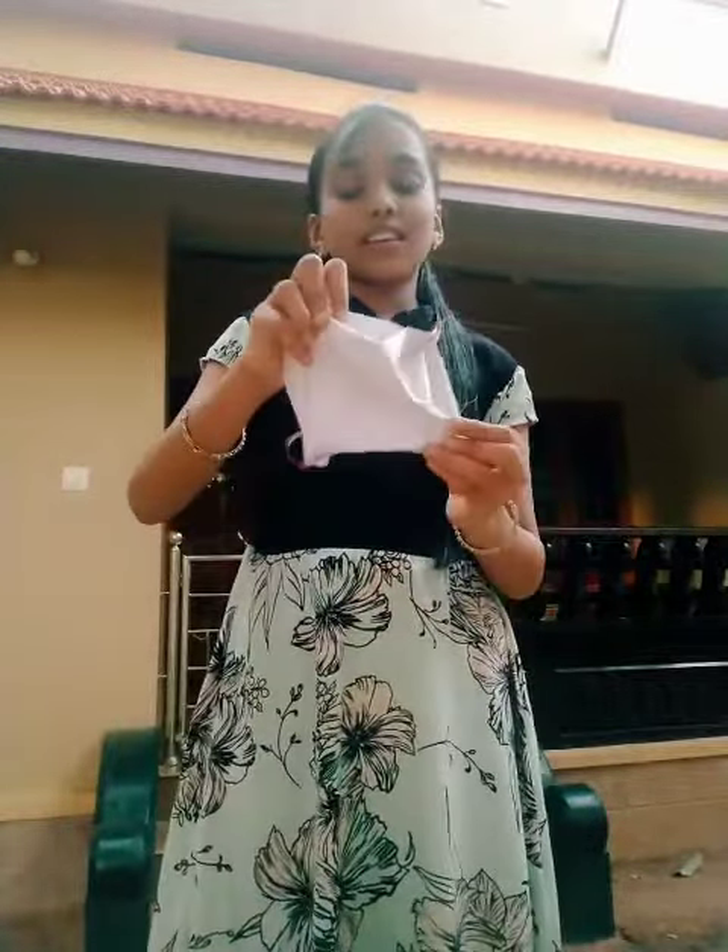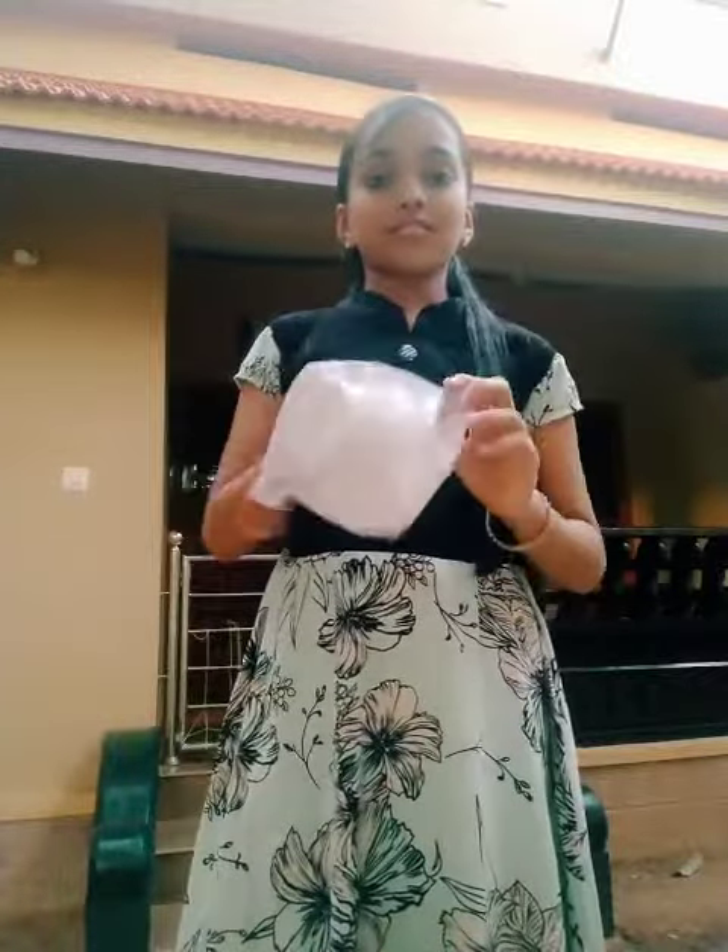The third step is let us shift the mask like this way. Now we can wear the paper mask.